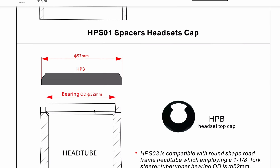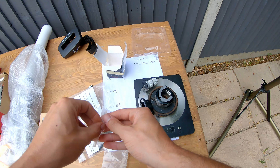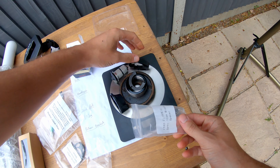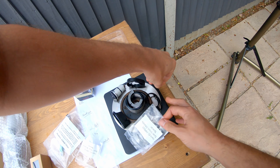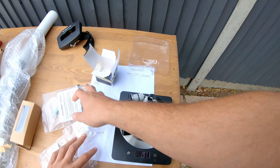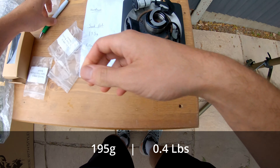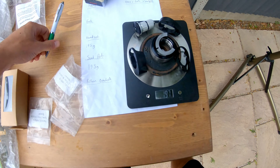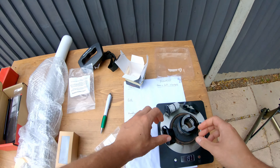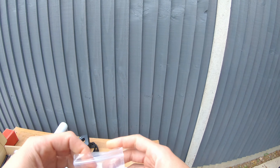Someone commented that the bearings are wrong for the top of the headset — they're too deep. I believe these are a 52x8x45 and you need a 6.5; I'll do a full video on that. The extra spacers included are for the Air Roam integrated handlebars, which you have to buy separately.